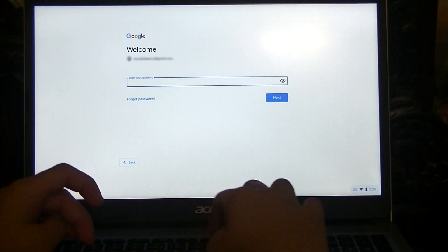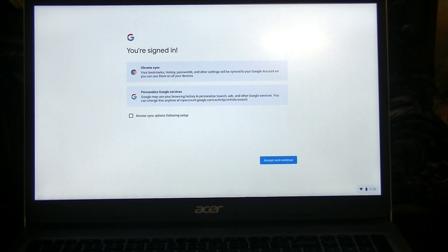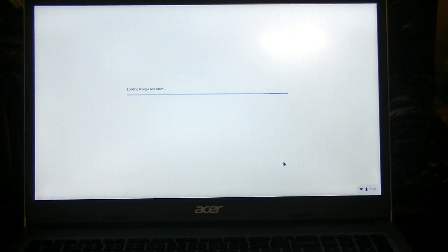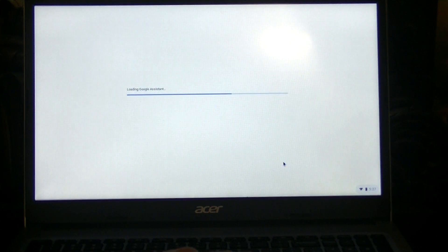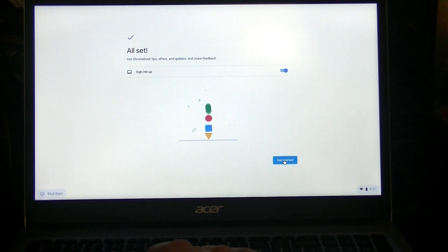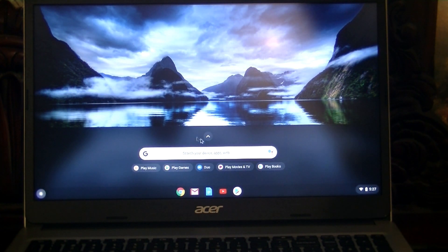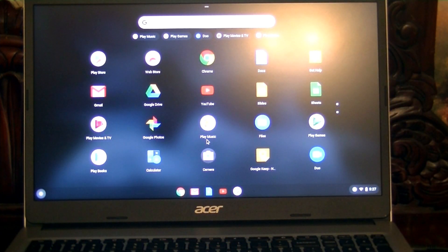You can sign in using your email address, then put in your password for your Google account and click Next. Click Accept and Continue after it says you're signed in. Then you have the Google Play Services — go ahead and click Accept. Next, you'll be loading the Assistant; click Continue, then click I Agree. This way it will recognize your voice and you can do voice commands with your Chromebook. Click Done, then Accept, then Get Started. And there you go — you're already at the desktop. In the next few minutes it will download and install all of your applications. As I click on the app launcher, you can already see the apps being installed.